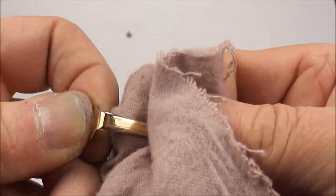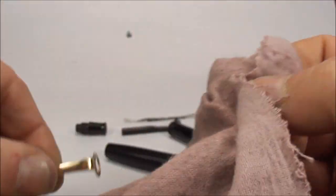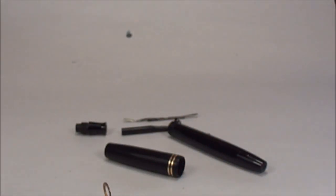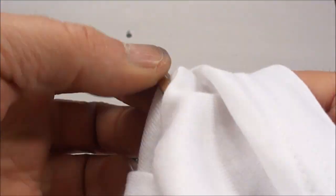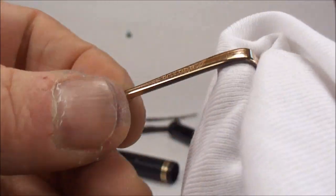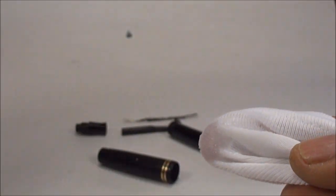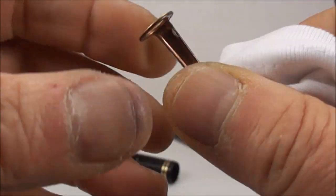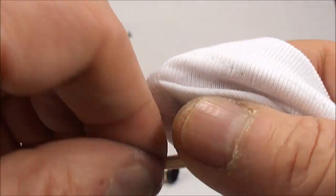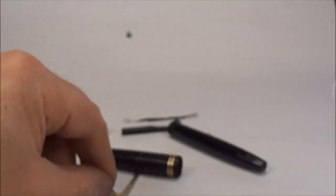While the Renaissance Wax dries, get a jeweler's cloth and polish the clip with a bit of jeweler's rouge — it doesn't need a lot, just a nice wipe. Then polish it up with a clean cloth and you can see the clip is looking absolutely beautiful and shiny. Apply a little bit of the Renaissance Wax to the clip as well, which will help protect and polish it. Put that to one side and let it dry.